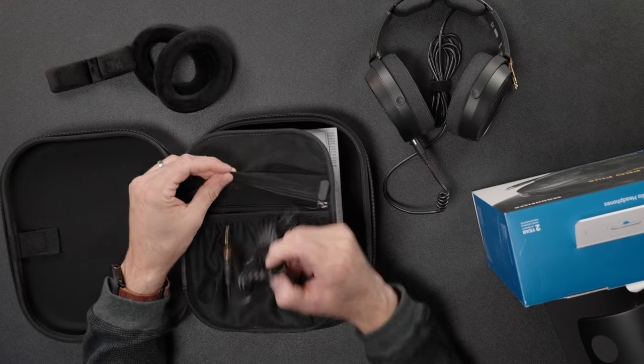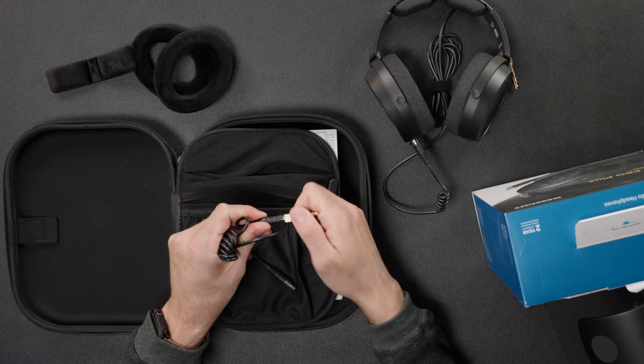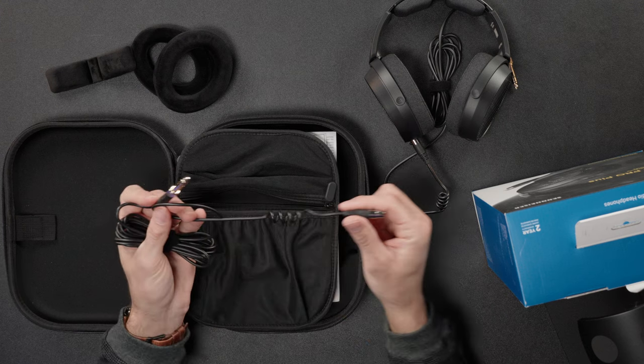On the top of the case you have a longer cable — three meters. It's the exact same looking cable, and both cables come with a 6.3mm adapter that you can unscrew to remove if you just want to plug into a 3.5mm jack. Both also have the same coil system.